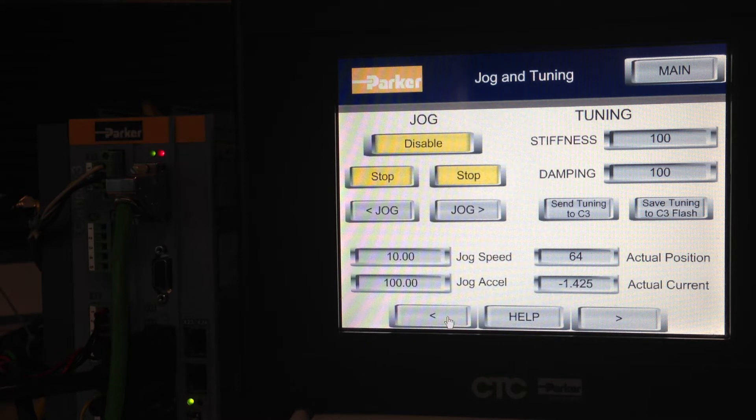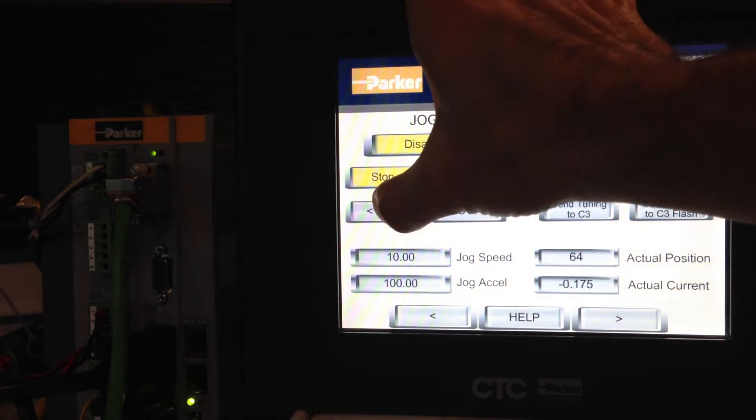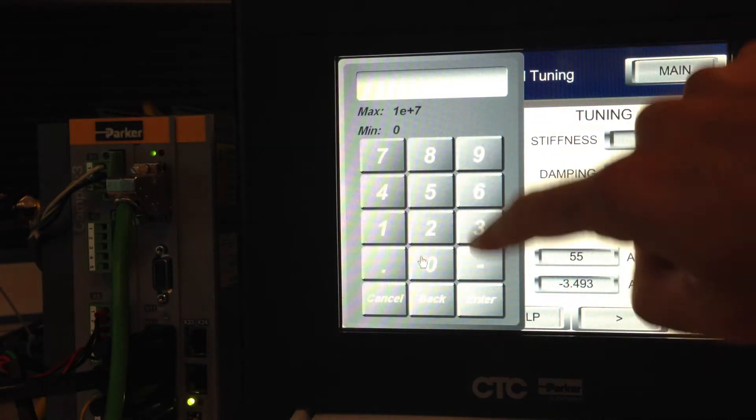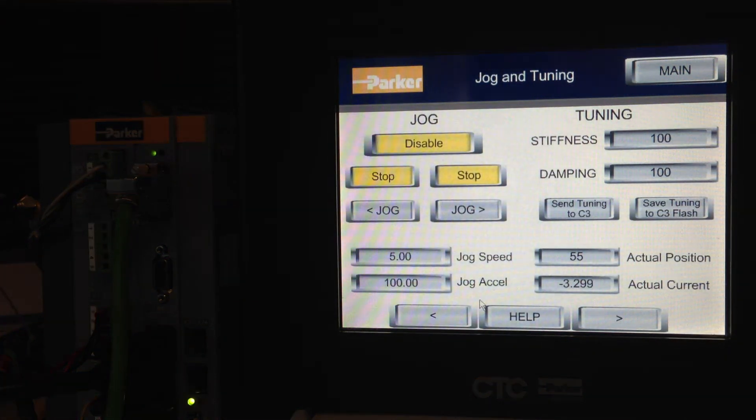On the JOG TEACH panel, go ahead and toggle the ENABLE again and jog off of it. If you want to adjust the jog speed, you can do that in this panel as well. You can also see the actual position and actual current, and you can set up the jog acceleration here too.